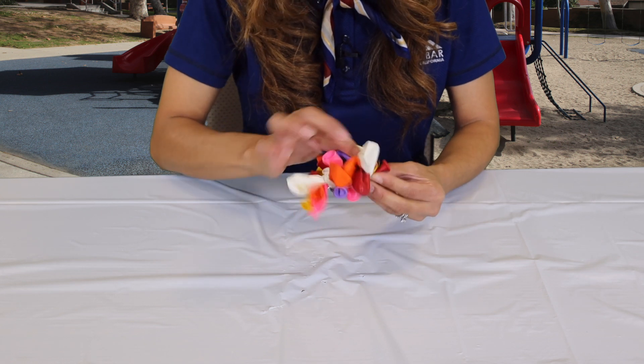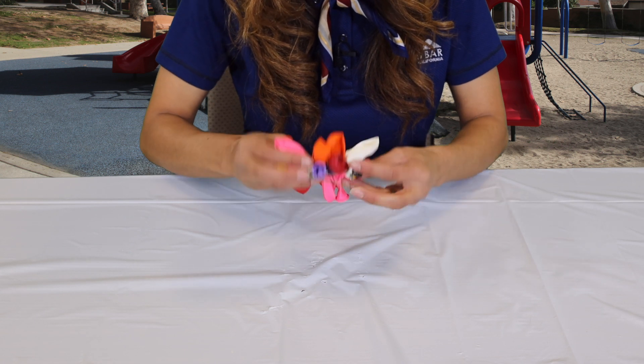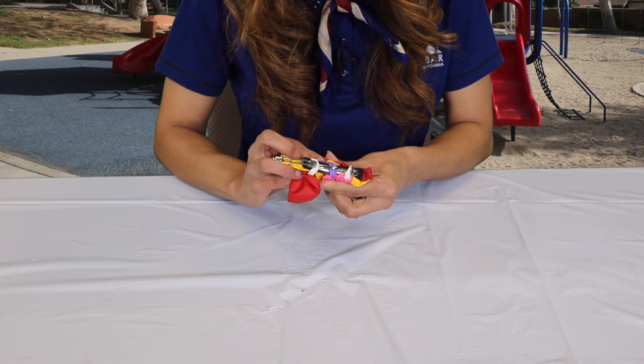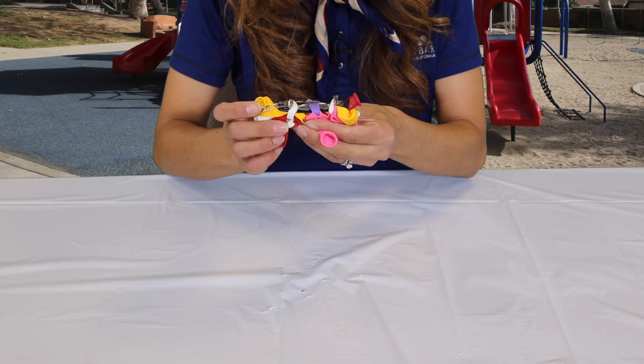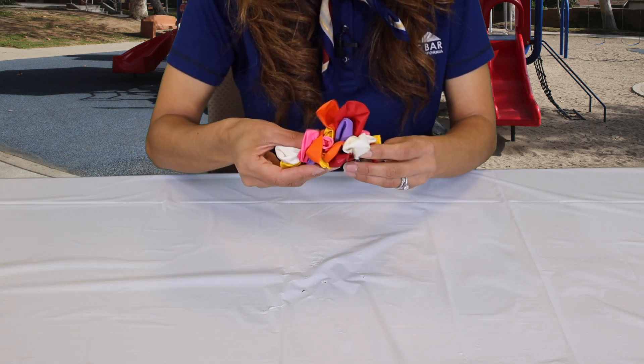Arrange the balloons how you like a little bit, and that's our finished product. In the back it should look something like this, where you have the two side ones over and then the center group under the arch. I'm wearing one of our finished products — I decided to make this one red, white, and blue to match my outfit so I could get ready for the 4th of July.